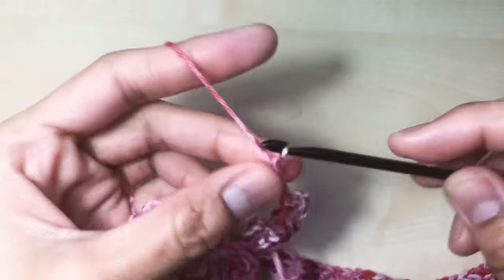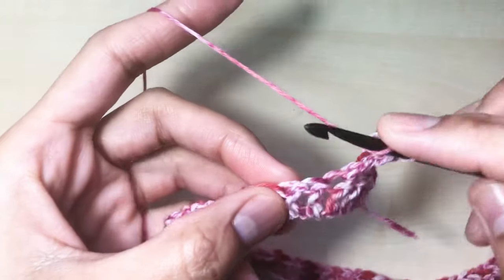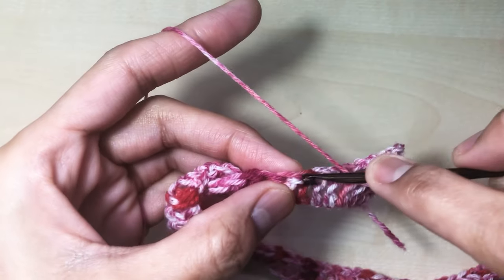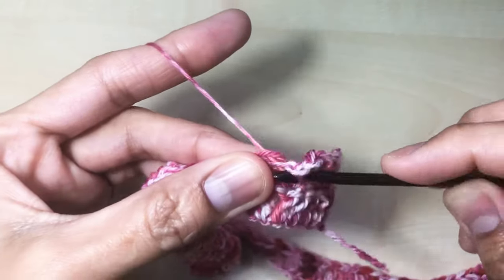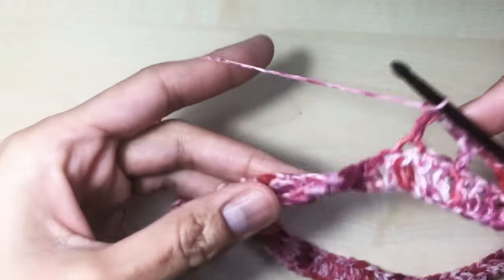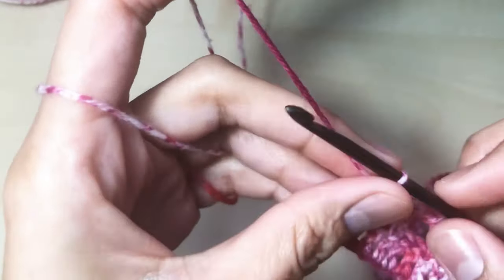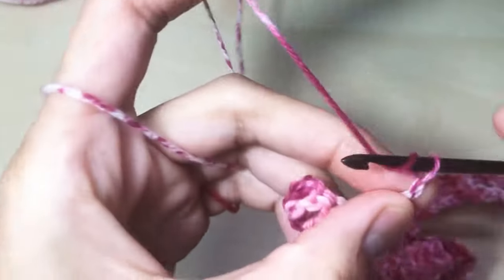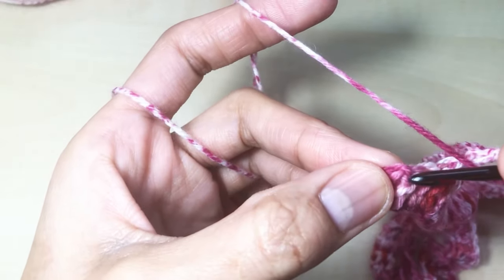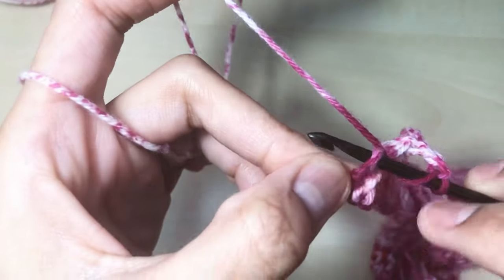Repeat: chain two, go to the next, skip two stitches, then go to the next and make one double crochet. Repeat that until the last stitch. Here in my last stitch I'm going to chain two — one, two — then skip two stitches: one, two, and then insert your hook in the last stitch which is on the third chain, and make one double crochet.